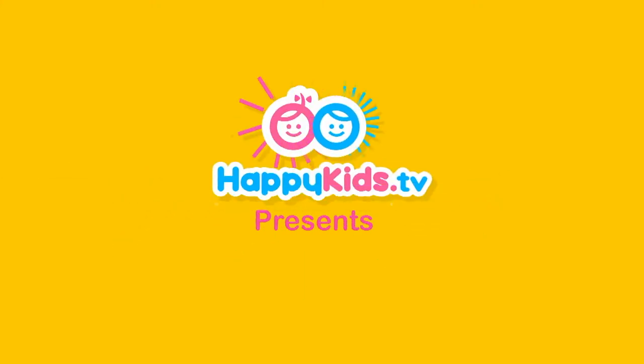Happy Kids TV. Hey everyone, it's Maria from Happy Kids and today I'm going to be showing you how to make a Play-Doh basketball.